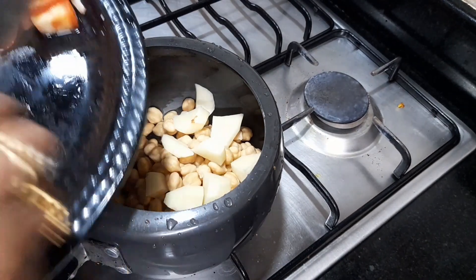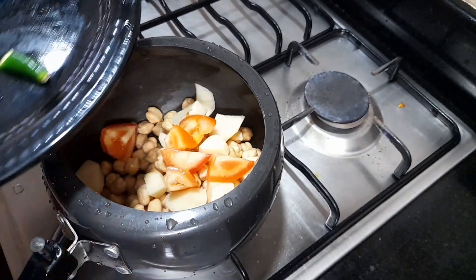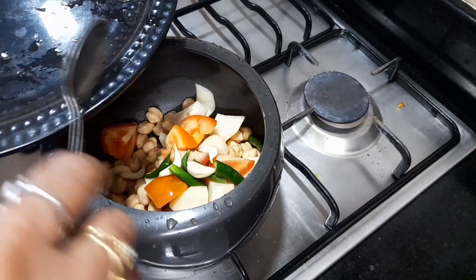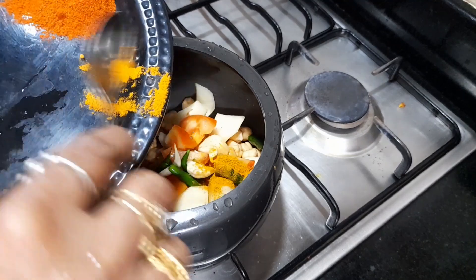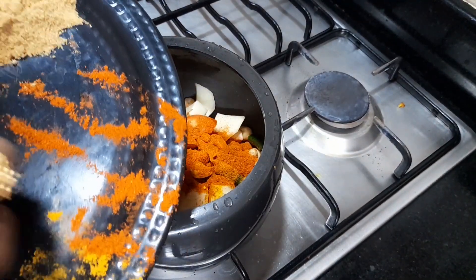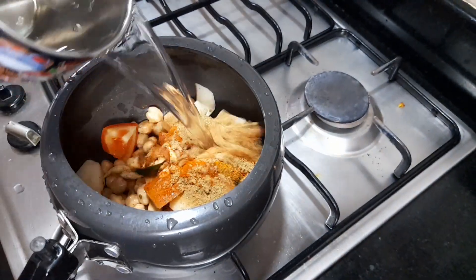I will add tomato, onions. Add tomato, add cinnamon, add tomato. Add the mushrooms.